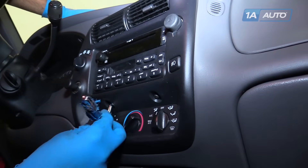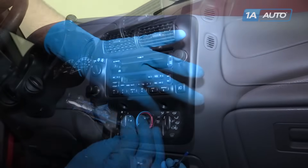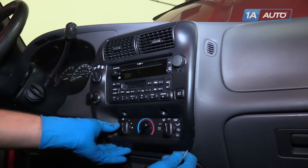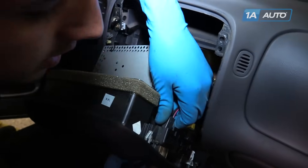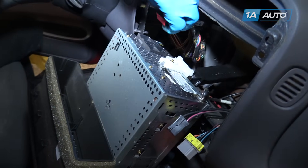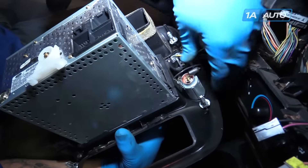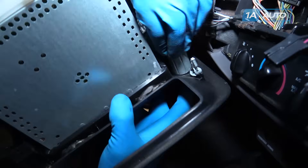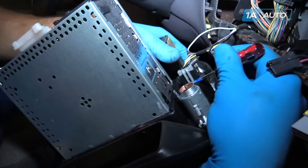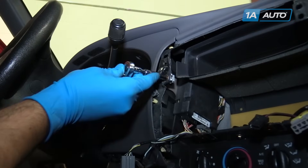Remove the two 7-millimeter screws on the center trim bezel below the radio. We're going to use a small flat blade screwdriver with some tape on it to keep from marring our dash surface to pry out on this center trim panel. Reach back and disconnect all of the electrical connectors — the antenna pops right back and out. This last connector for the four-wheel drive selector is going to have to be pried up on with our flat blade screwdriver. Remove this 7-millimeter bolt that was covered by our center dash panel.